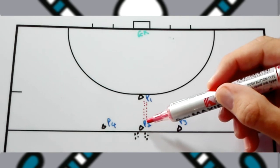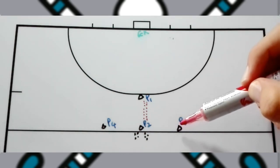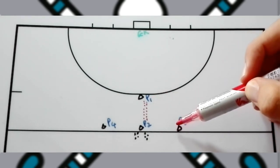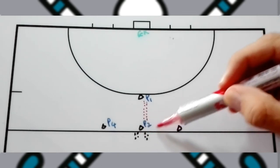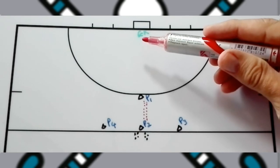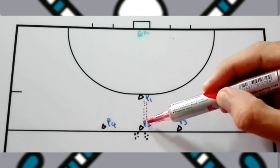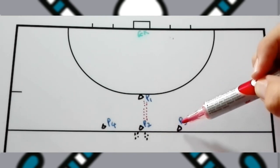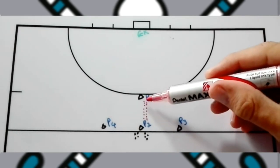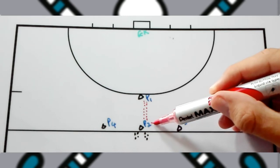As soon as player one passes the ball back to player two, player one needs to put pressure on player two to force player two to pass the ball to player three. If player one just decides to go straight to player three, in a game situation that attacker can drive straight into the circle and take a shot. The whole point of this 1v1 drill is to force the player on the ball to pass it to a player who is not in a great position.